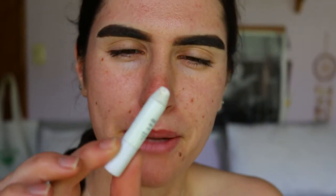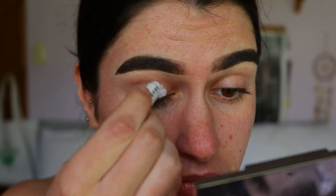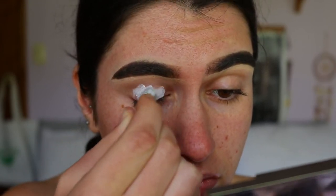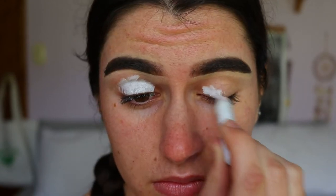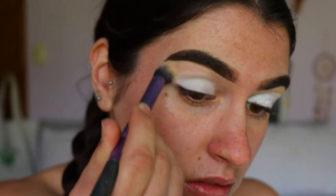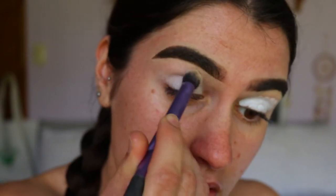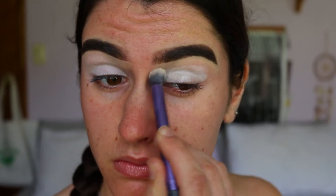I'm going to do an eye base first. I'm taking my jumbo pencil in Milk — it's a nice creamy white eye base — and applying it all over the lid, blending it up to the brow to fade it out. I want a blank canvas, and with such vibrant colors, a white base will really make them stand out.